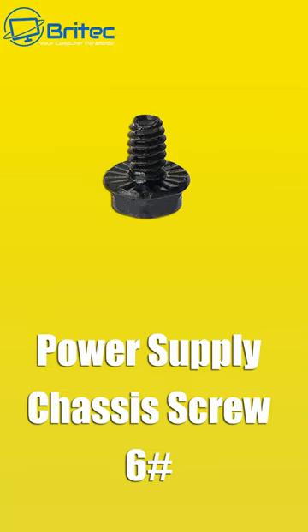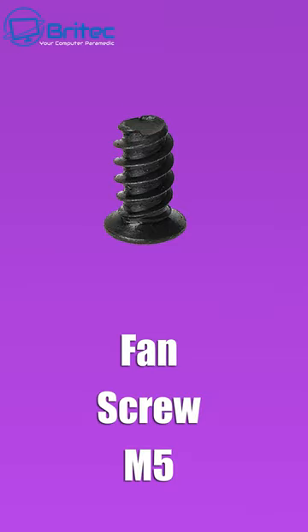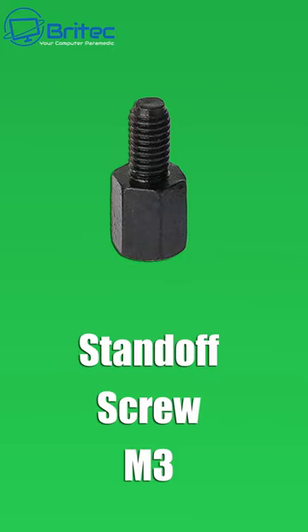Next we've got the power supply screw to hold your power supply in — these also come in different sizes. Next we've got the fan screw that secures all of your case fans into the case.